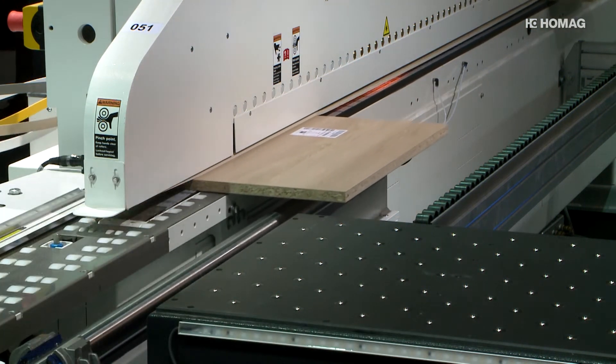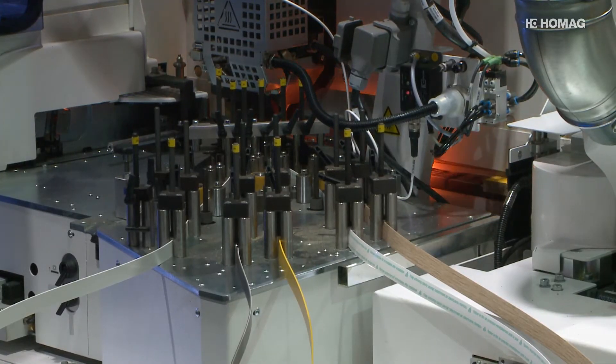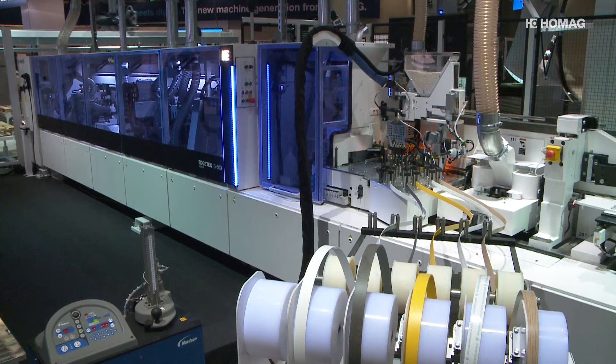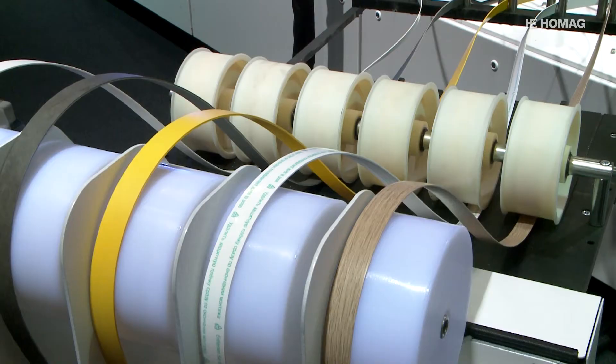Flexibility to the power of three. HOMAG presents perfect edge processing with EDGETECH at the HOLZ-Handwerk 2018. Customers who want to change their gluing processes in a very short time due to their product variety can do this very easily with the EDGETECH S500.